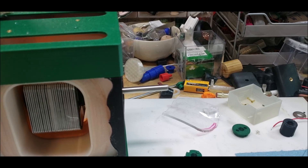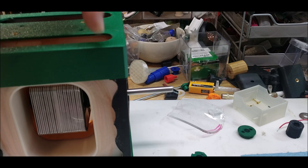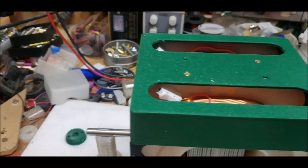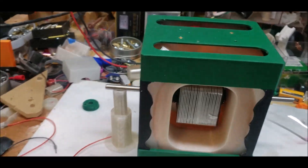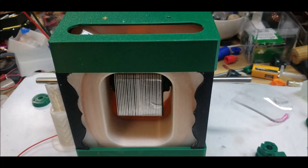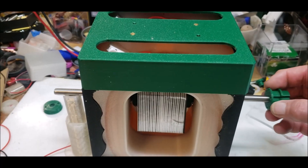The start lead is here, the finish lead is here — connecting to the start lead over here, and the finish lead is over there. I'll have to unscrew the top, which only has a couple of screws in it, because I want to get this going using the brush system rd3dp designed. I really like this — it's really cool.